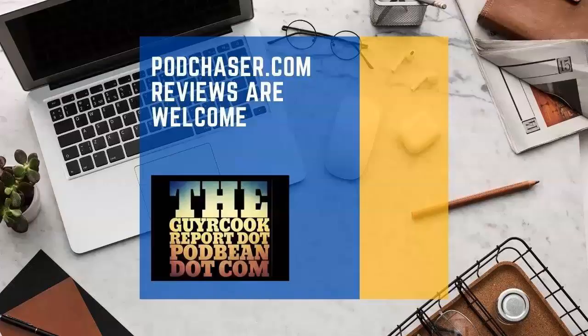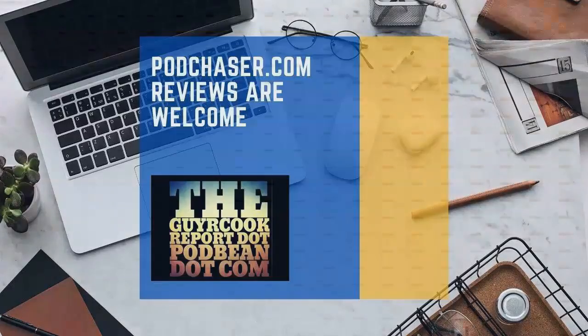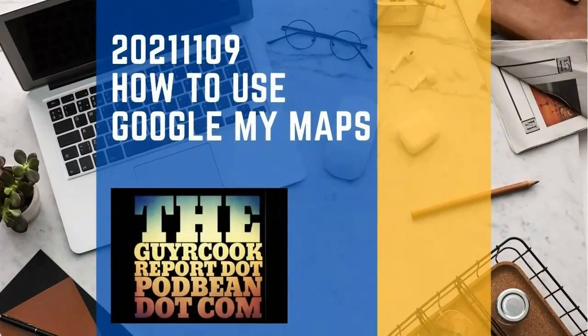If you've got a second, I'd like you to take a minute and go over to the show notes. Like I said, the Guy or Cook Report at podbean.com — within that I've got a link to Pod Chaser. Write us up a review, won't you please? I sure would appreciate it.